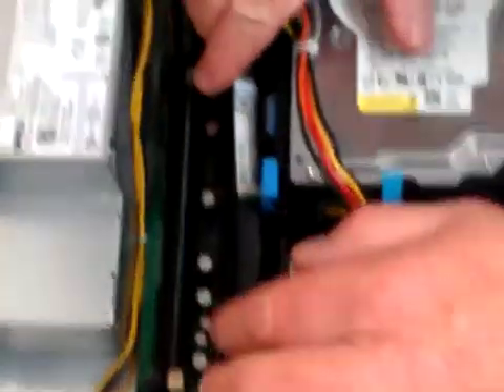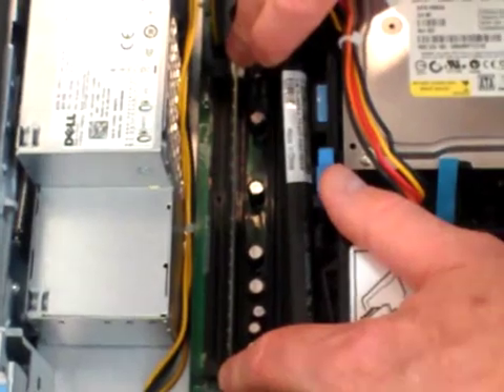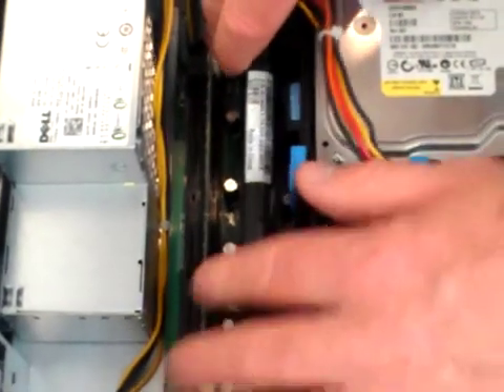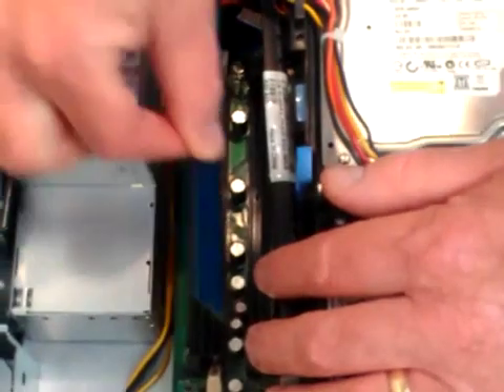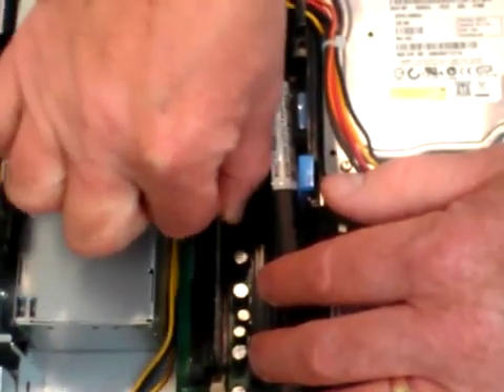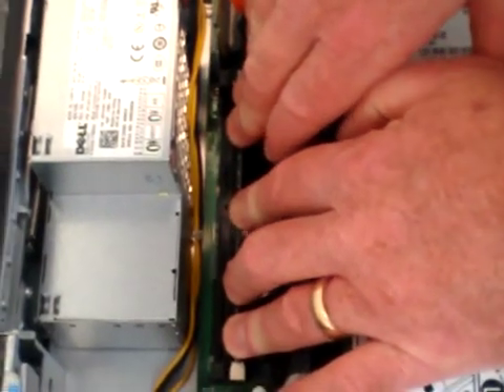Now the memory has been exposed. To release the memory, take one of the release catches on each side and pull back, and the memory pops straight up. Pull the old memory out, then take your new memory and just reverse the process and stick it right back in. It might be a little tough, so give it a good shove and click it in.